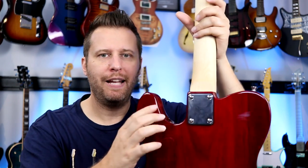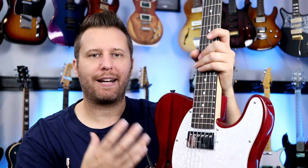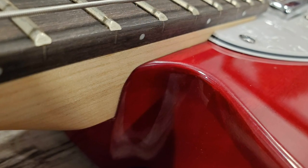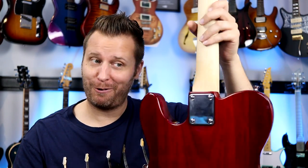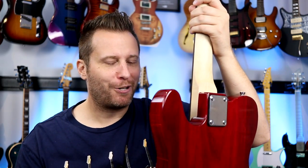Now let's check out the neck joint. You want a nice solid connection between the neck and the body so the resonance of the strings can be transferred through and get a nice sustaining guitar tone. When we look at this top edge of the neck pocket, I'm happy to say that's a really nice, tight joint — nicer than I've seen on other guitars that come through the studio worth a lot more than 120 bucks. So that's impressive.